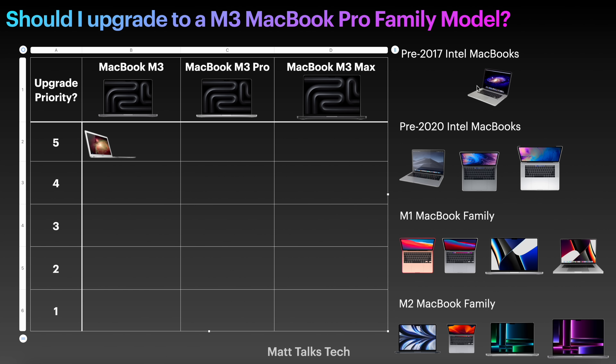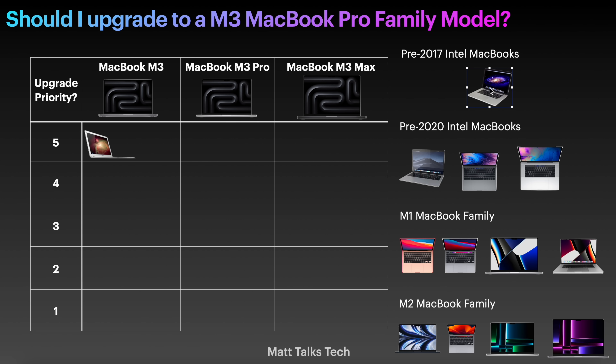Next, if you have a pre-2017 MacBook Pro, because you have a bit more of a boost in power, I'd place this in the middle priority. You might be happy with a standard M3 model, but if you had a really well-specced 2017 MacBook Pro — the 15.4 inch — you may want a 14 or 16 inch MacBook Pro with an M3 Pro, where you'll definitely see a leap in performance.